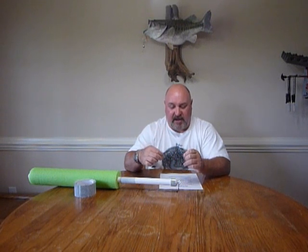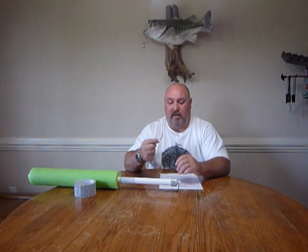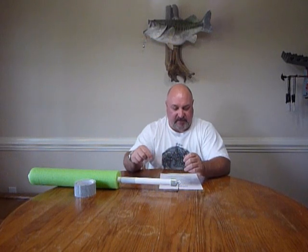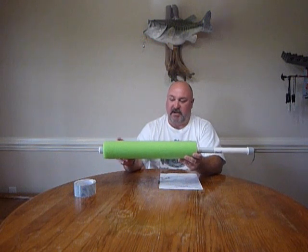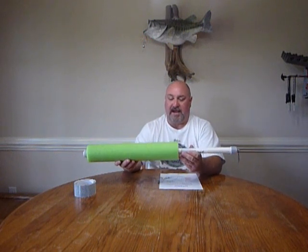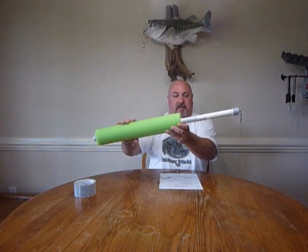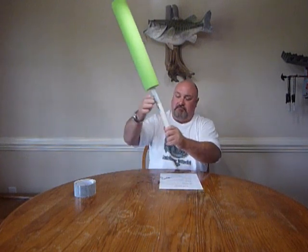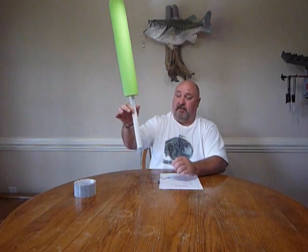Some people say you can't catch a small catfish on a hook this big — that's a lie. I've caught a one-pound cat off a 7-0 hook. Getting back to the noodle here, you want to have at least a 10-inch piece of half-inch rebar inside for your weight. You put it in the water, the noodle sets up a little bit and the weight's here. When the catfish strikes it, he pulls it down, drags it under, sets the hook on itself, and then you can hear it a mile away.